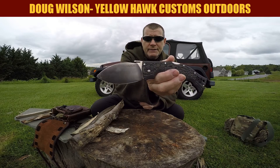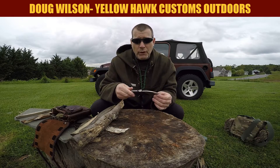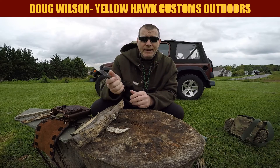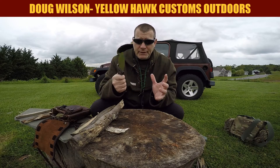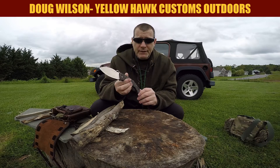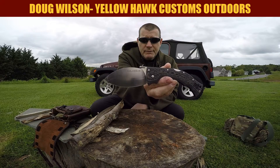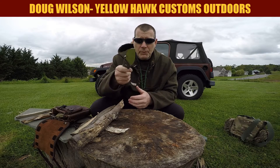I want to show it, and there's one main reason — well, two. It's cool as hell and it's tough as hell. You all know I'm not much of a folder guy, but this is a woods-worthy folder. If you want to see more of it, stay tuned. I'm going to work with this knife and tell you a little bit about it. We'll be right back.